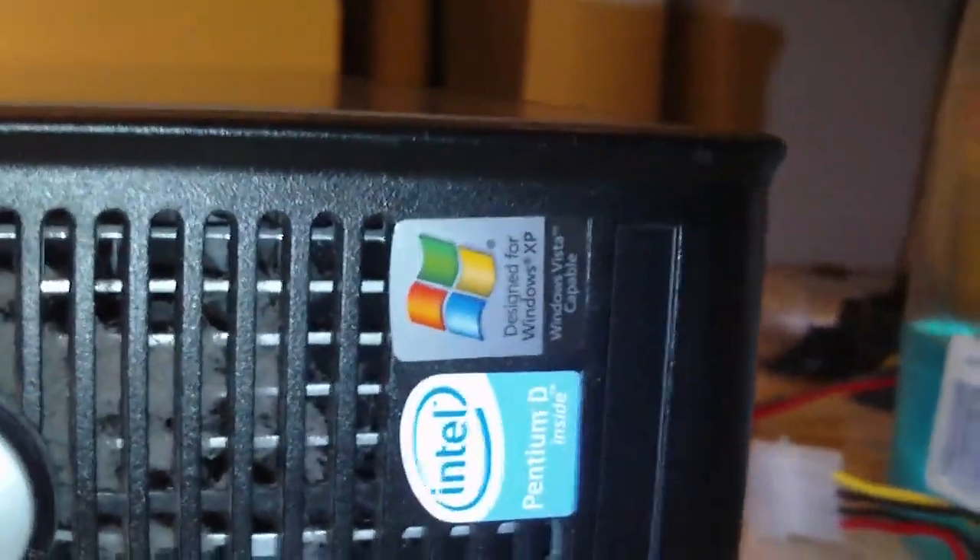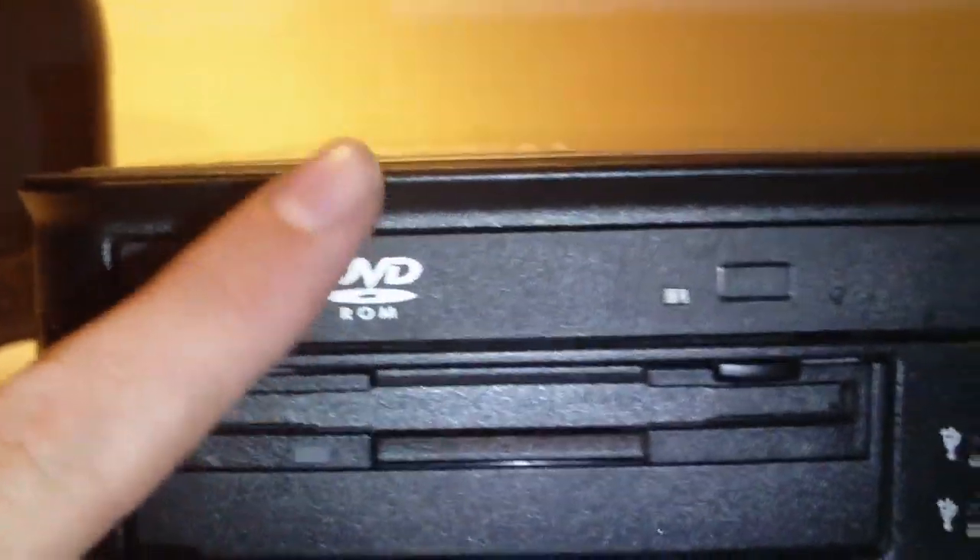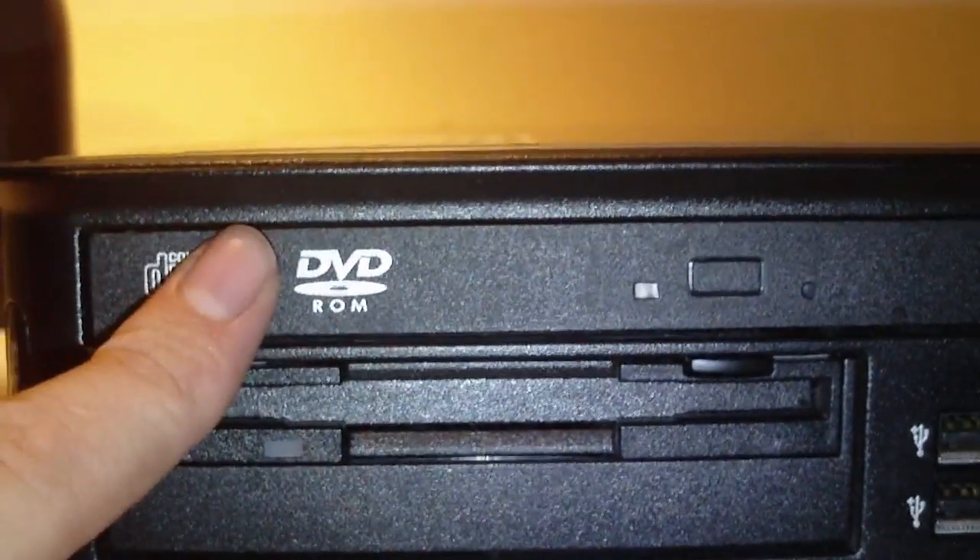Anyways, here is the Dell — actually it's an Optiplex 745. It has an Intel Pentium D processor. Originally it had Windows XP Professional. And that's a slim DVD-ROM drive — which is actually a notebook DVD drive.